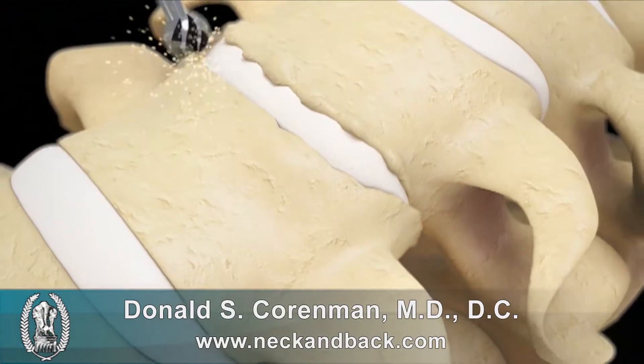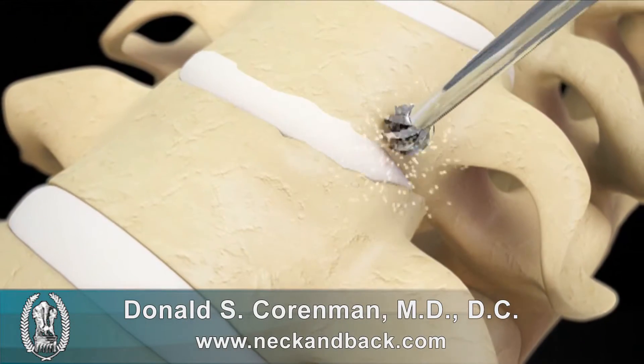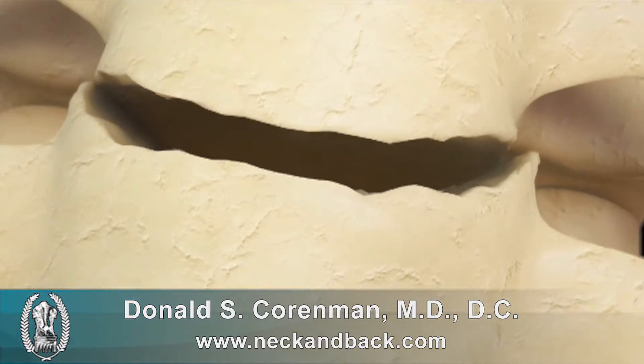You first start at the level of the bad disc where you remove the anterior bone spurs. Then you remove the disc.